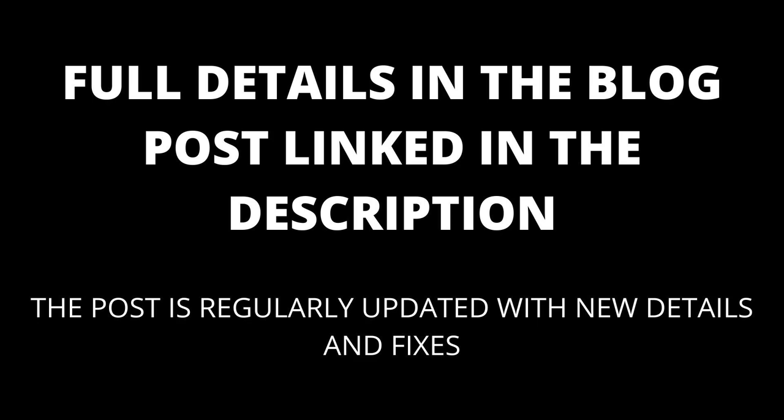If you are still having trouble, see if there are any more solutions in the comments. I will also keep the blog post, linked in the description, updated with any new fixes that appear.